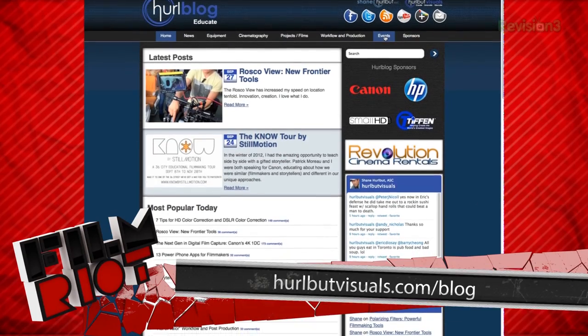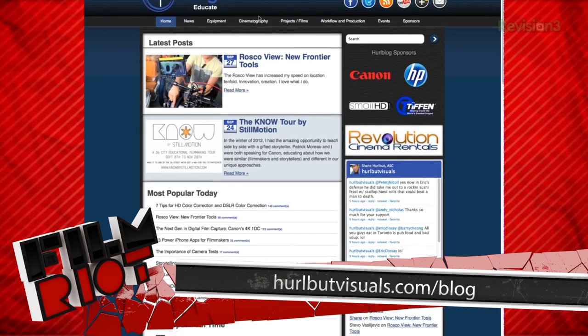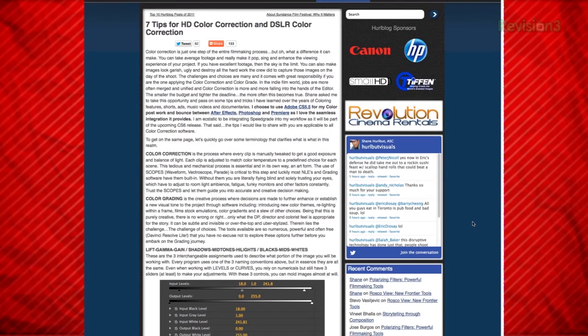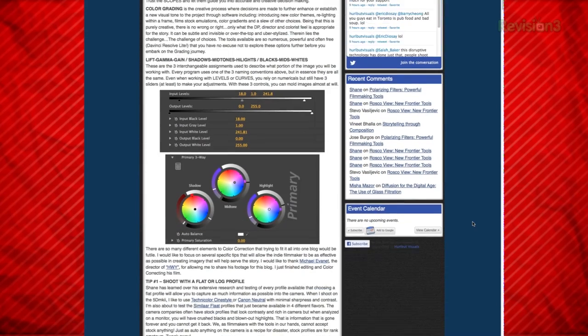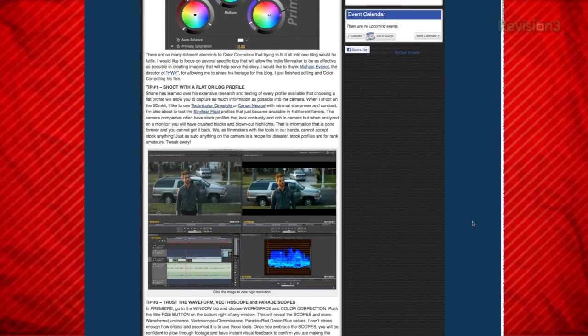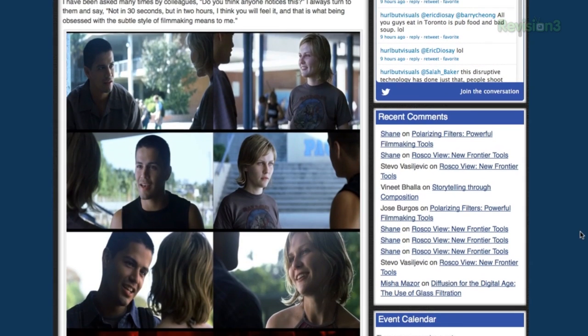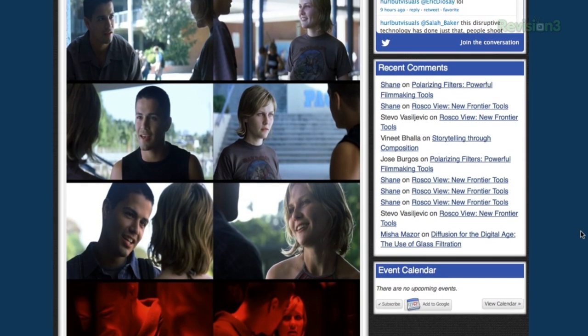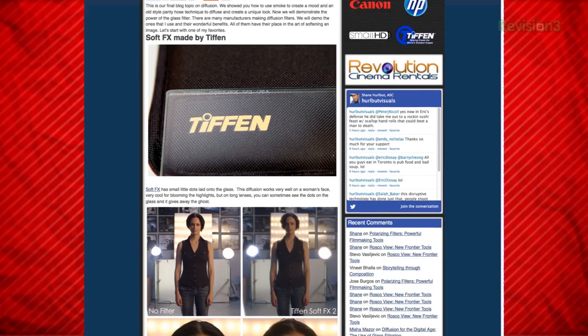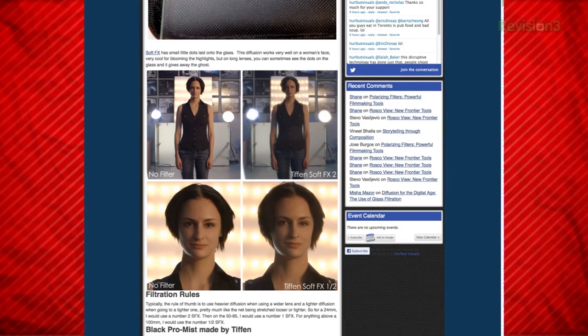Number four: hurlbutvisuals.com/blog. This is Shane Hurlbut's site — Shane was the cinematographer on films like The Greatest Game Ever Played, We Are Marshall, Semi-Pro, Terminator Salvation, Act of Valor, and The Coming Deadfall. As far as cinematography goes, Shane's site is my go-to place. Unlike most cinematographers working in the industry, Shane is more than happy to share his knowledge and techniques. My favorite posts of his are the ones where he shows a scene he shot and then breaks down what he did, why, and how. He also has a lot of test videos where he'll show the effect of different lenses, filters, or lights.